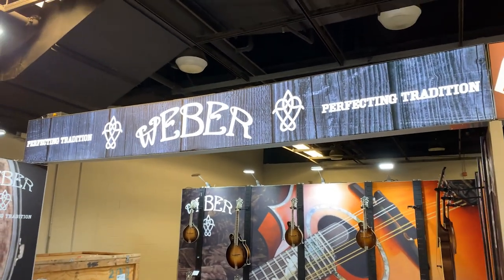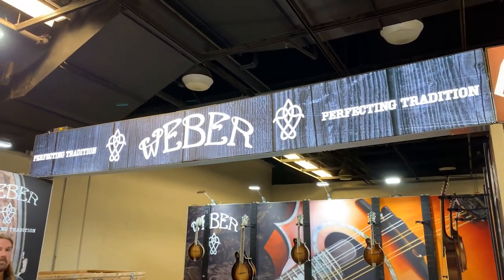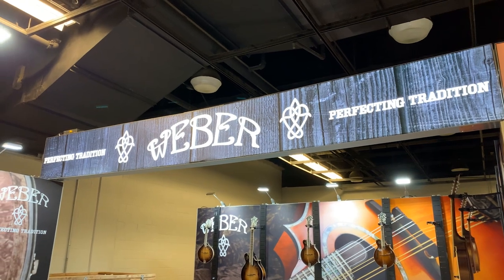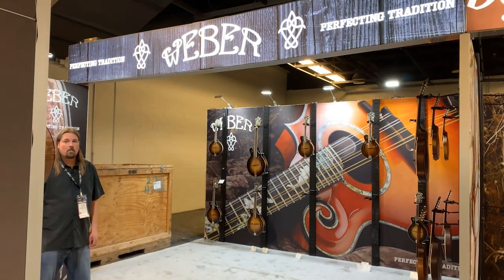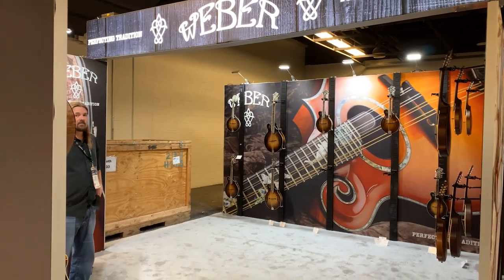Hi everybody, we are live at the 2020 NAMM show. We're at the Weber booth at 2503. Without further ado, I'm going to take you into the NAMM booth here at Weber, and we're going to talk to Ryan Fish.